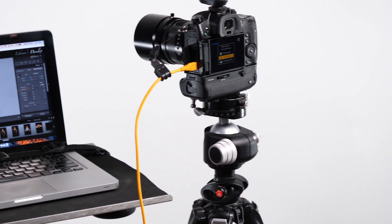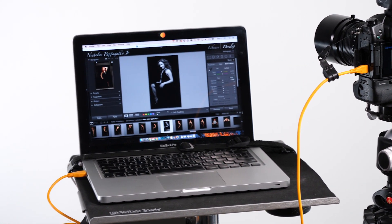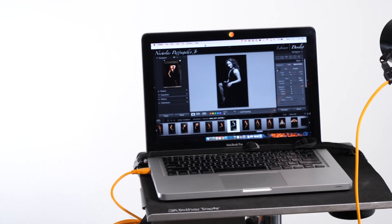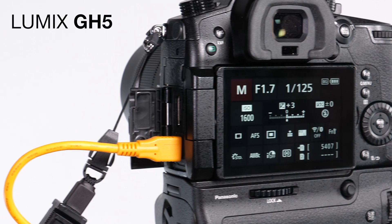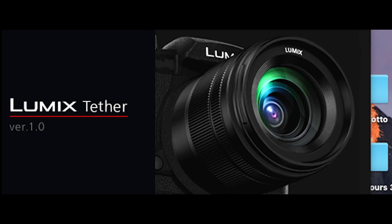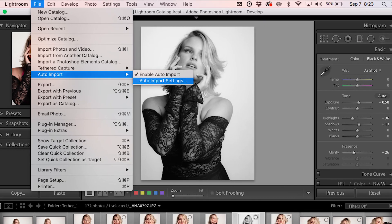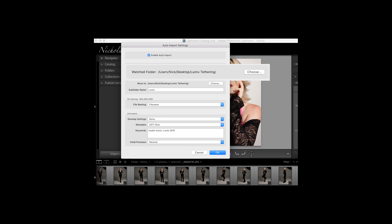Let me tell you a little bit about what tethering is. Tethering is the ability to take the file from your camera and send it through the wire to Lightroom. Some of the things you're going to need to tether are your camera, a tether cord, your laptop and software. In this case I have the Lumix tether software and it goes into a watch folder and then goes into Lightroom.